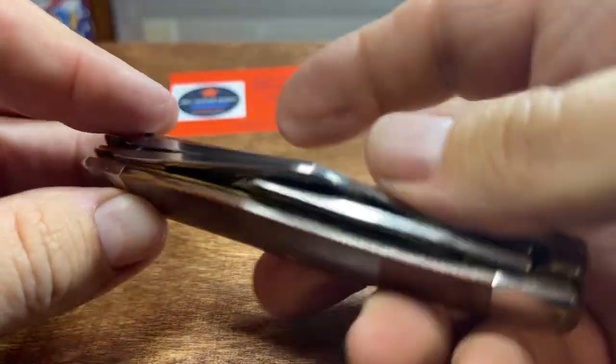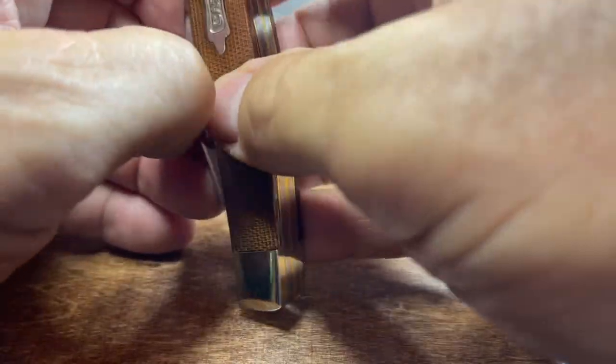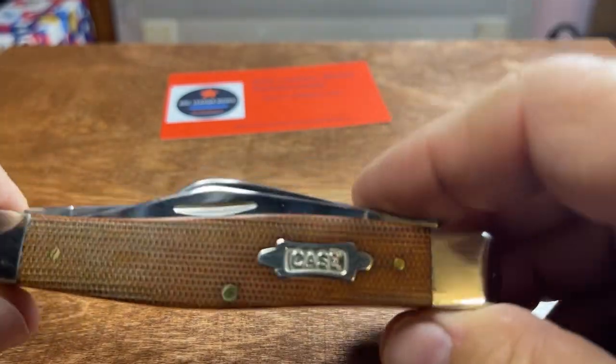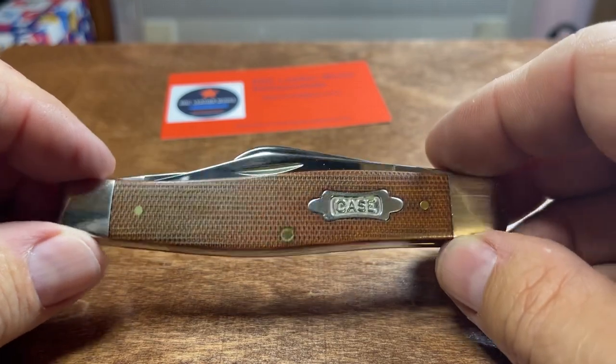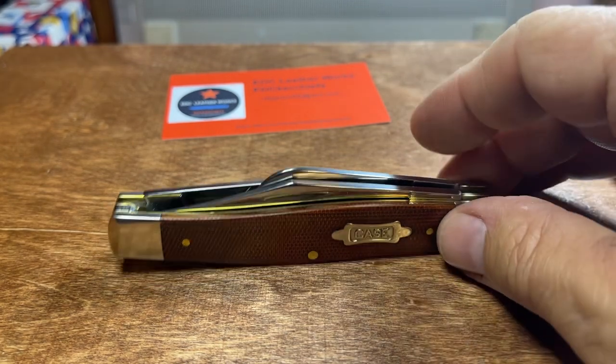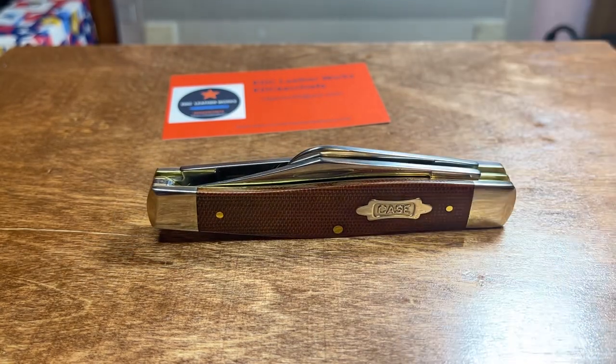It's got some good snap to it. It's a big old knife, it's a great knife. Like I said, I started carrying one at Christmas. My wife got me two of them and I enjoy carrying them. It's my third favorite carry. I just think they're a good all-around hard-use slip joint knife. They were created for farmers and ranchers pretty much.